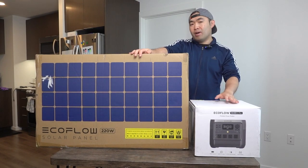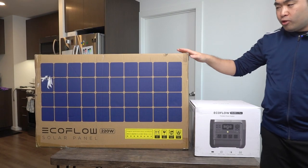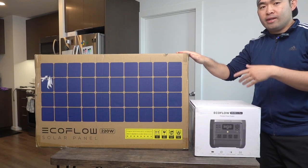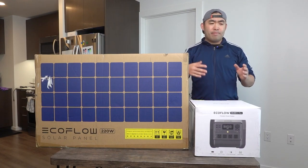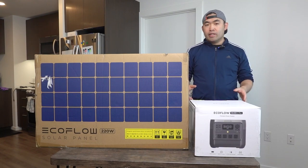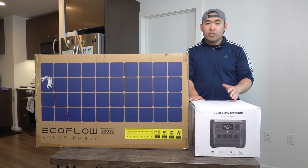I've reviewed a few other products from this brand before and I do love them. In terms of the solar panel, I've viewed something similar in the past. I also reviewed the River Pro before — that one had a different design and wasn't as powerful. I do like the new design; it looks a lot cooler.